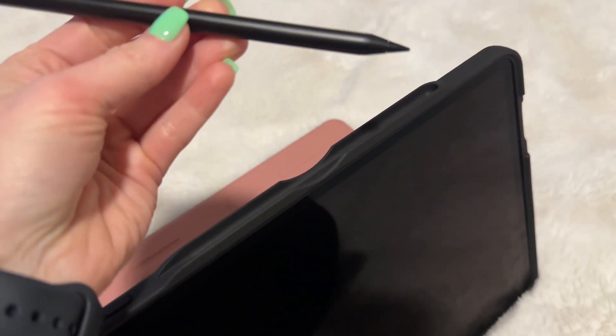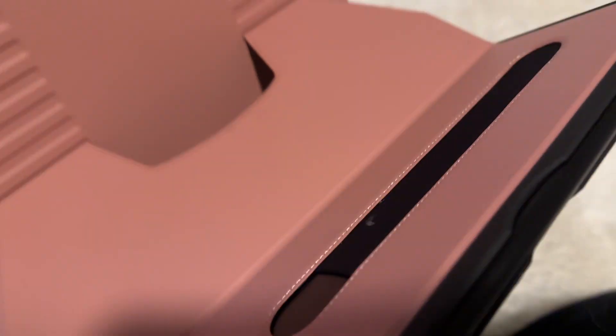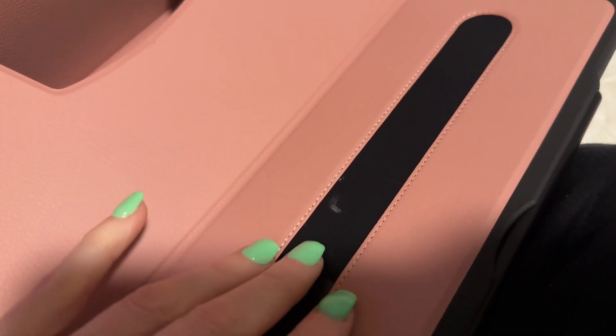You can have your little pencil charging magnetically right on the top — love that. You can also have a spot on the back, so if you have different ones you can put it back here too. This whole thing is magnetic, so watch this — we can put it on the refrigerator.